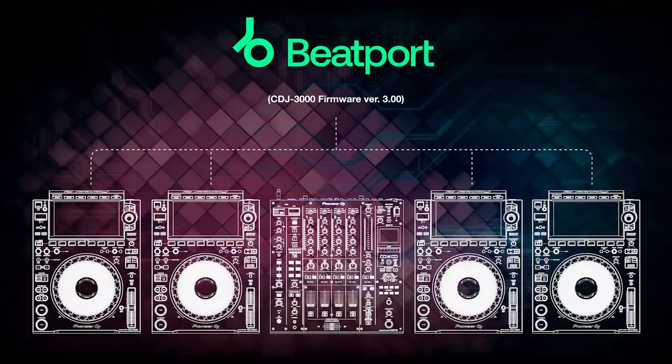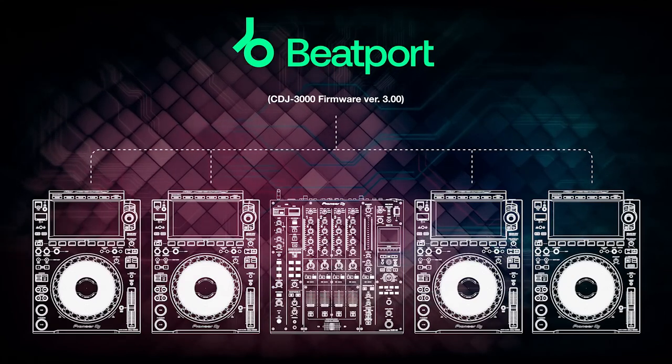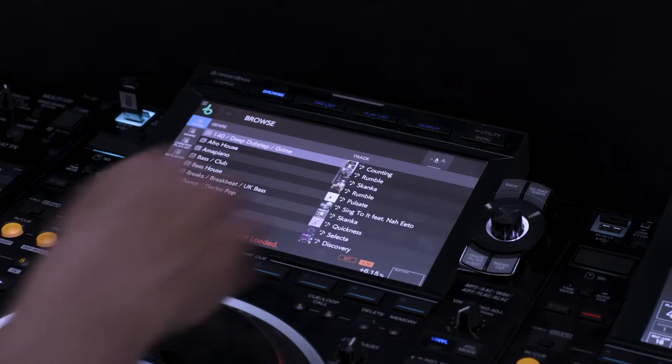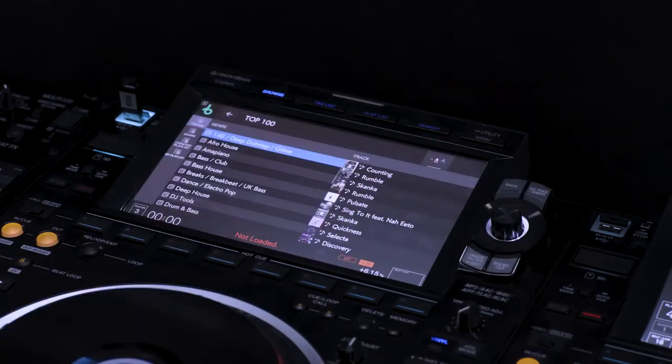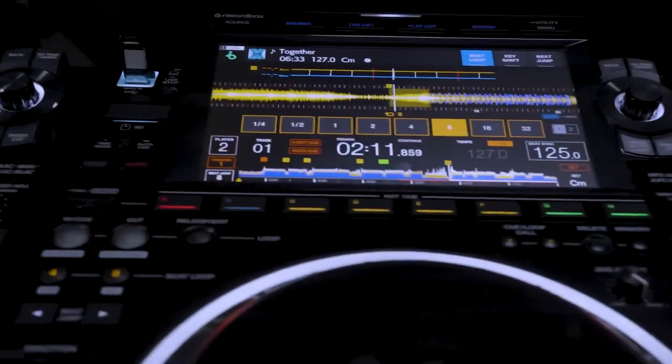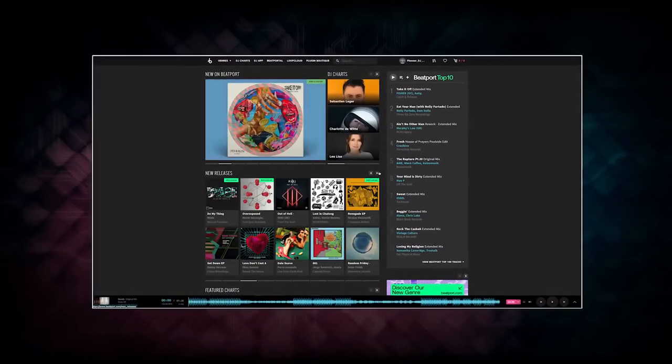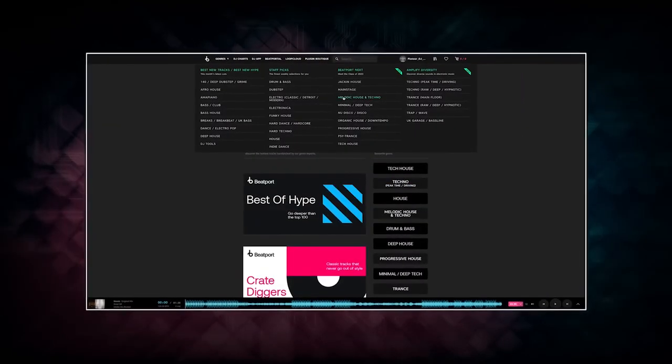Firmware version 3.0 for the CDJ3000 introduces support for streaming direct play. This new feature enables you to browse and play tracks live from the Beatport streaming platform's continually updated catalog. You can choose from the latest releases, browse different genres, and access your own personal playlists that you've saved to your Beatport account.